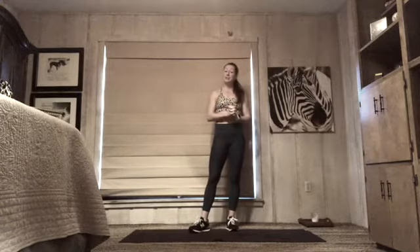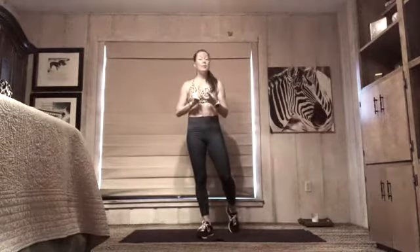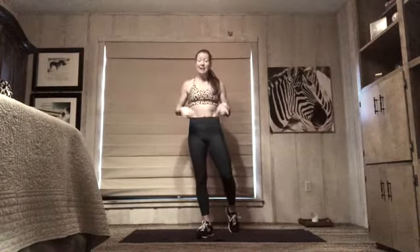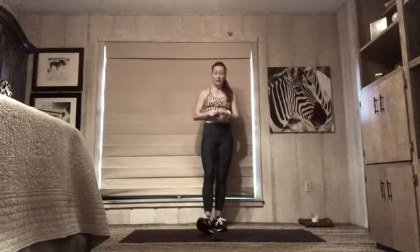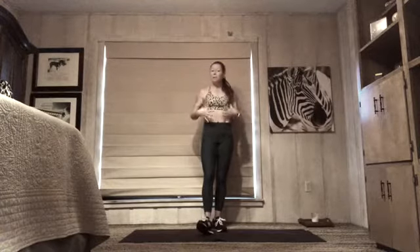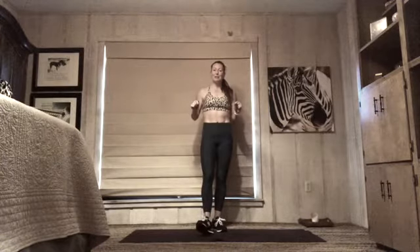Hi everybody, welcome to total body conditioning machines daily. If you have weights, grab them — heavy, medium, and/or light dumbbells. Grab a mat, a towel, and some water. As always, make sure you modify what you need to. Listen to your body — whatever you're working with today, use that information and make this workout work for you.